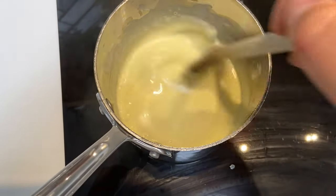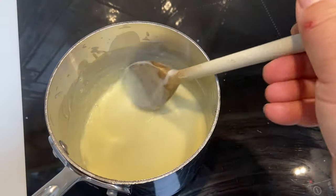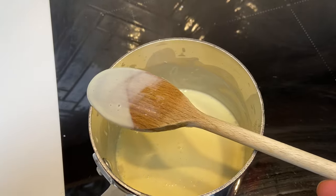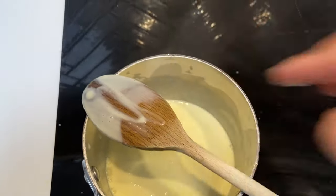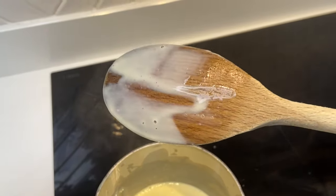You can tell when the custard is done when it coats the back of the spoon. Hold the spoon up and draw a line through the middle — if it holds its shape, you know that it's done.